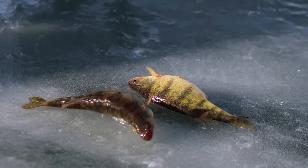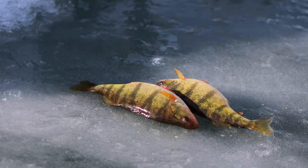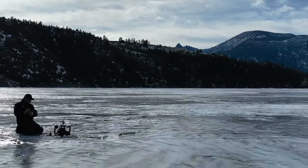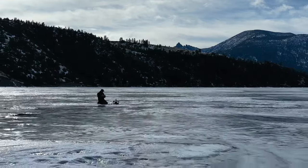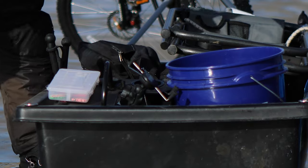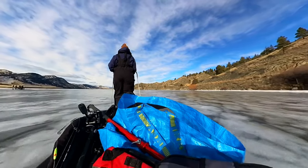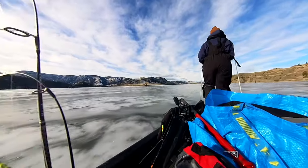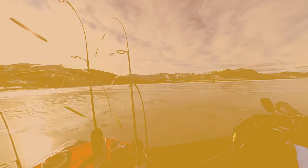Did we catch a world record perch today? I think this one's close, but I don't think it's quite there. All joking aside, ice fishing opportunities abound across our beautiful state, and by following a few precautions you can ensure a fun and safe outdoor activity for the entire family. Until next time, remember: the outside is in us all.